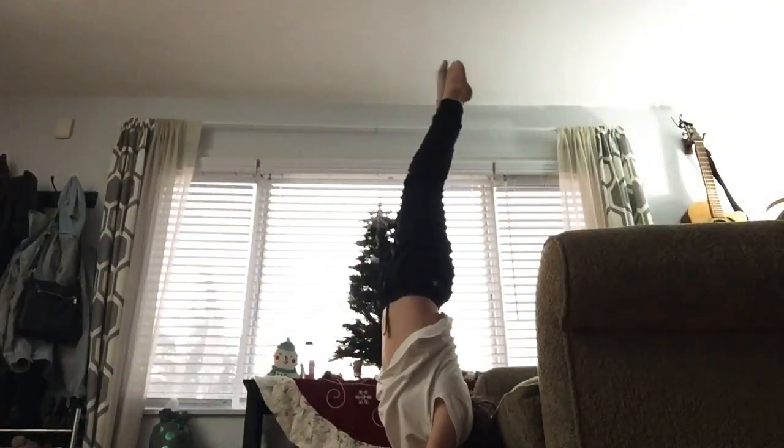Welcome back to my YouTube channel. Today we're doing a tutorial on how to do a handstand. This is what the handstand should look like by the end.